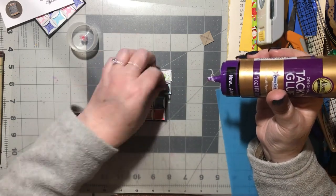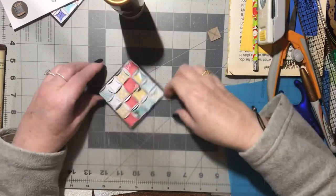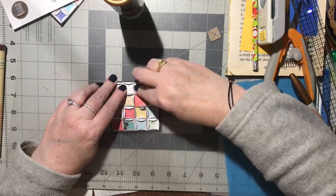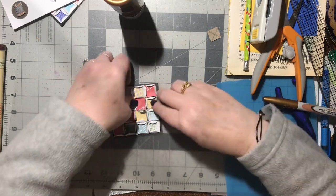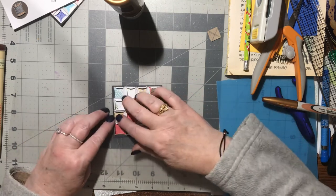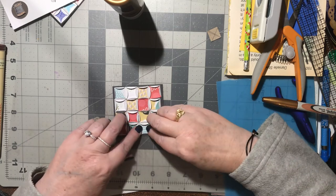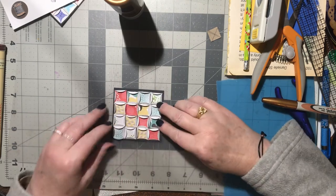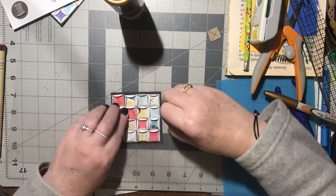They come together and look so pretty! To make sure pieces are lined up, press the two folded flaps open and press the circle down in the middle. Squeeze them in together. Press it down, open those up, press it down — make sure they're all squeezed in tight.